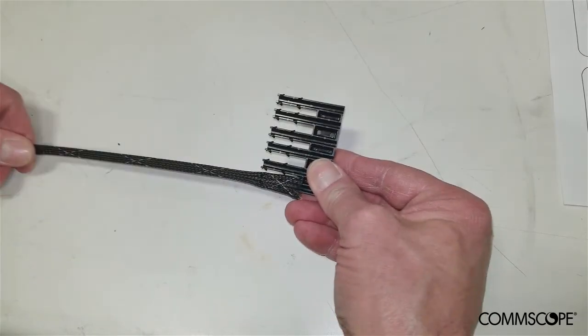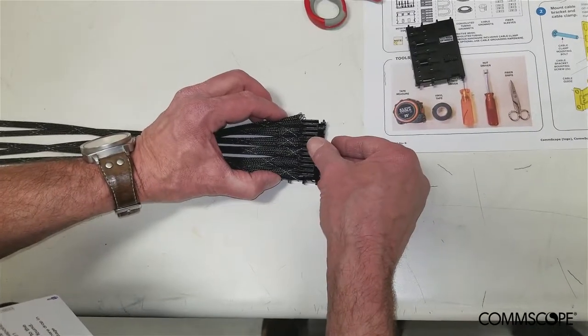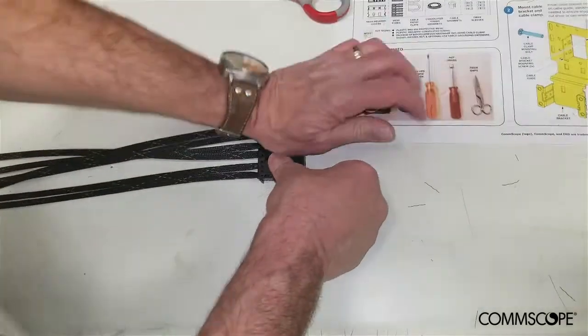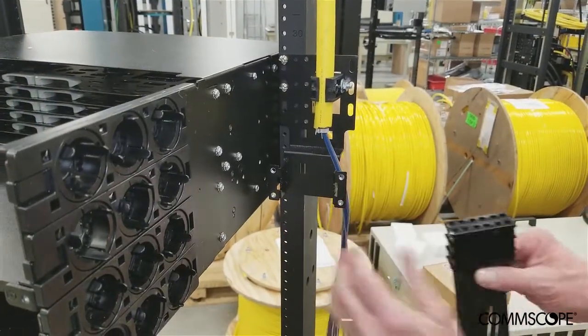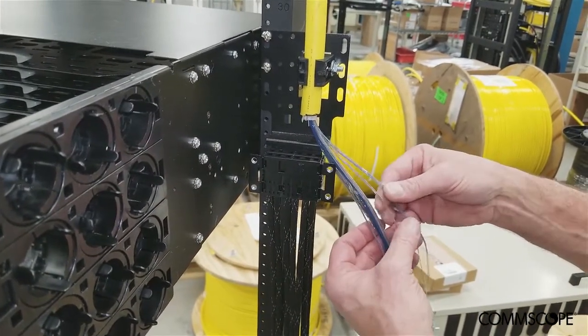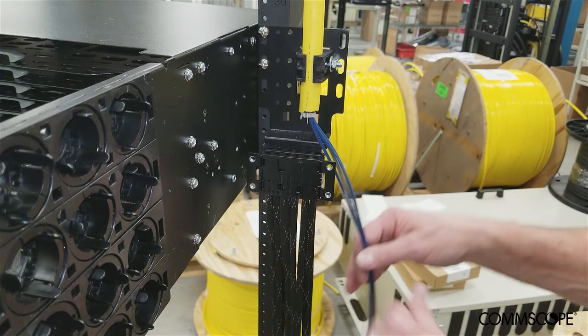Place one of the mesh fork assemblies into one half of a mesh retainer cover, then snap together the other half to complete the assembly. Repeat this process for the second assembly. Place the fiber ribbons aside and load the mesh assemblies into the mounting bracket as shown. The next step is to identify sequential pairs of 12-fiber ribbons — for example, ribbons 1 and 2, ribbons 3 and 4, etc.